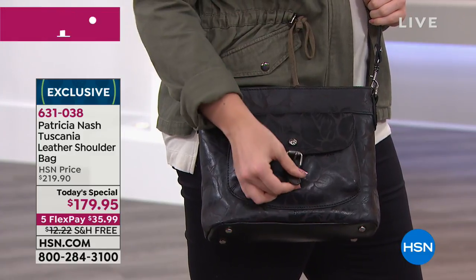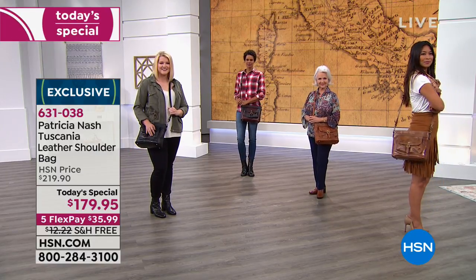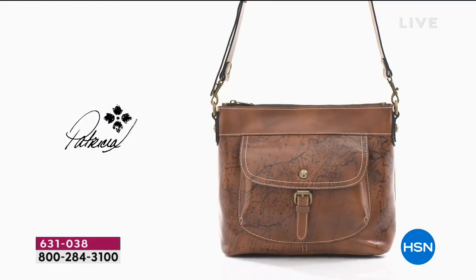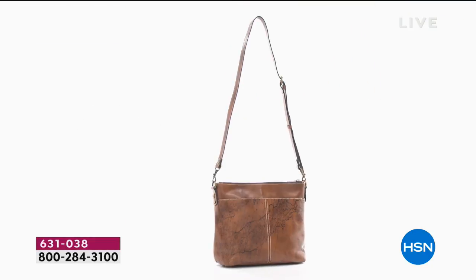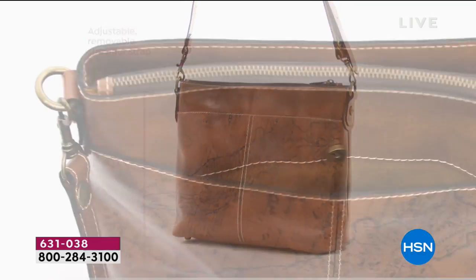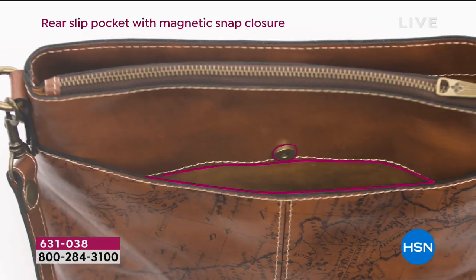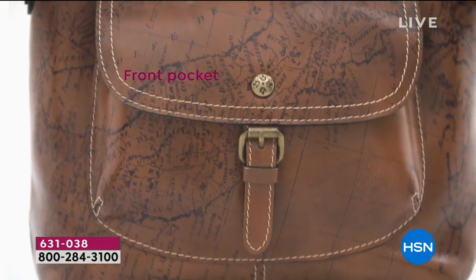Here are the measurements: it's 11 and a quarter inches in its length, four and three quarter inches in width, and nine and a half inches in height. That strap can be crossbody or you can put it over your shoulder with 20 to 24 inches on that. However you want to carry the bag — to me, this is the perfect sweet spot on size.